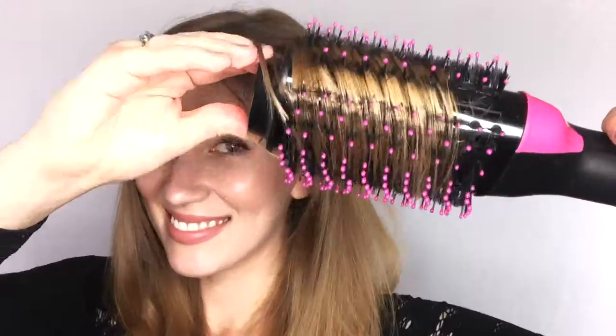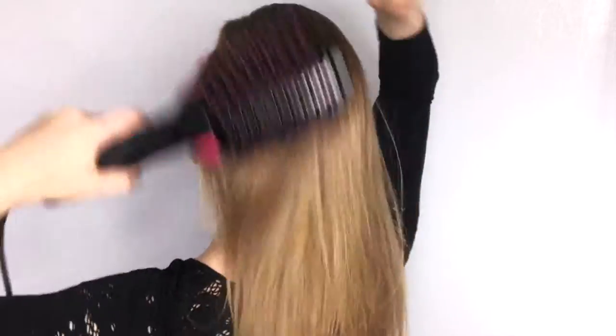This hair dryer and brush combo makes it possible to get hair dry and styled in a fraction of the time. The Tourmaline technology of Negative Ions keeps your hair healthy.